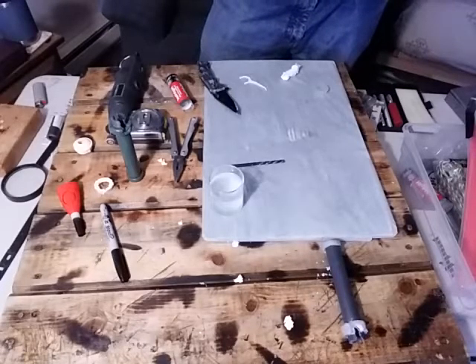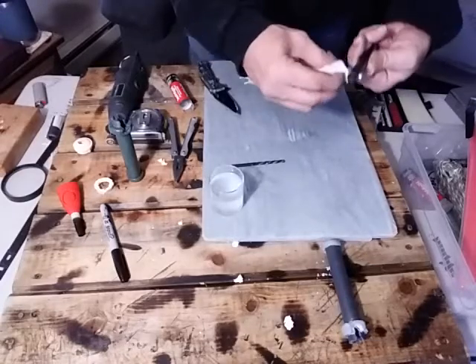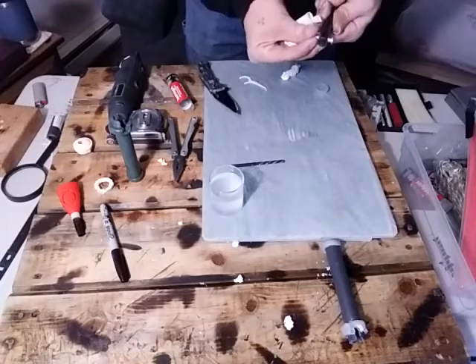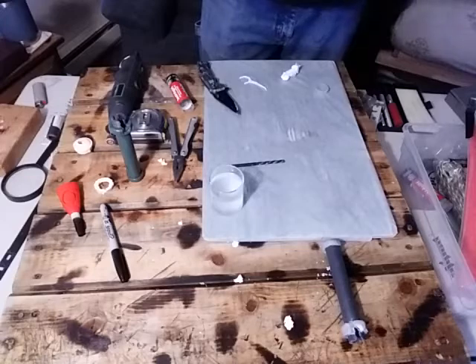So once you get that all said and done and cleaned up, make sure you clean this up really good too guys. Make sure you get all that JB weld off — you do not want any JB weld left on this whatsoever.